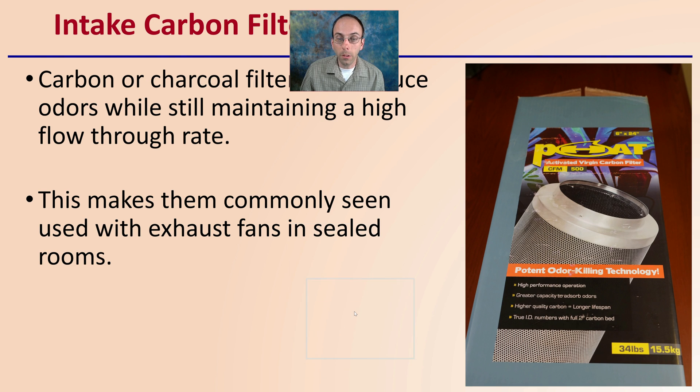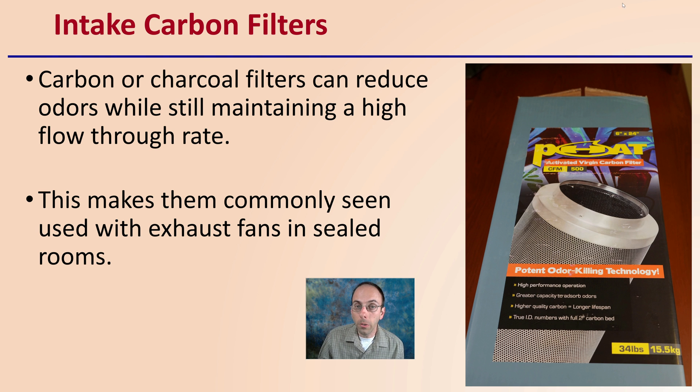For intake carbon filters, carbon or charcoal filters can reduce odors while still maintaining a high flow-through rate. This makes them commonly seen with exhaust fans in sealed rooms. While you could use these for intake, because they're really meant to remove odors, they're not really the best for intake — they're more suited for the exhaust filter part of your system.